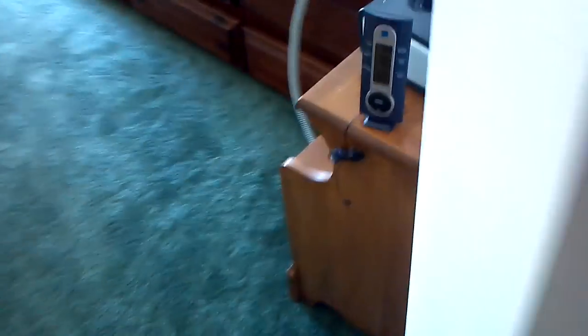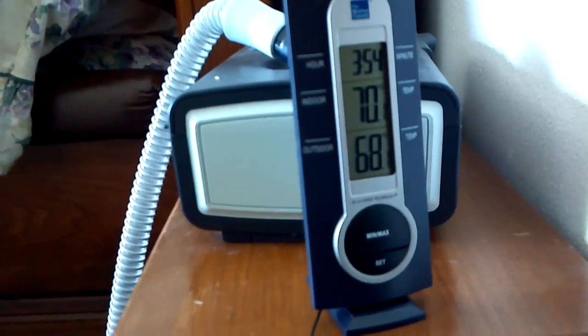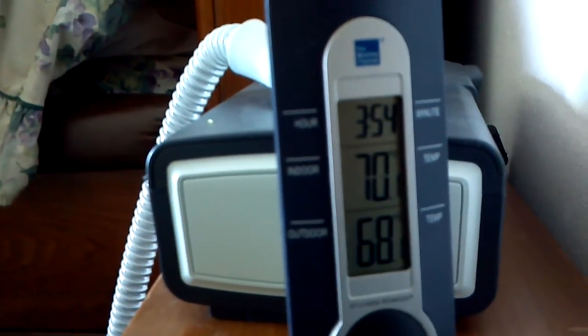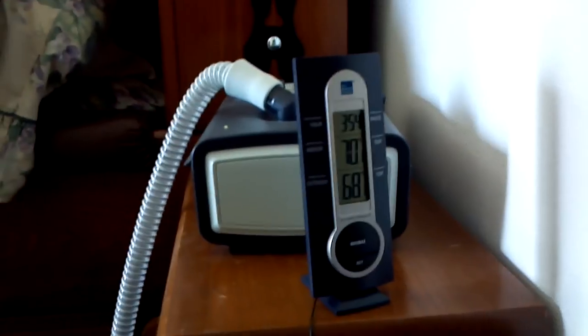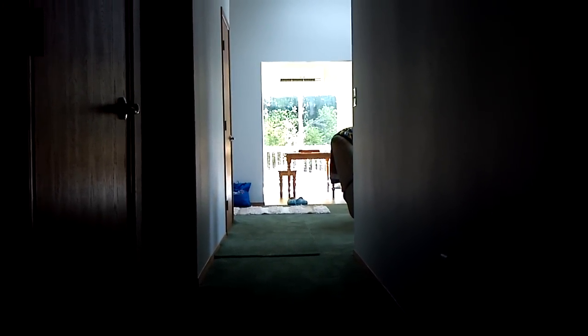We're running the head at 72, 73 degrees right in there. We've got a little weather station back here and we are at 70.1. So we have a little 2-degree differential to the back room — just to give you an idea. Our head is there and you can see the louvers with a little light distortion.